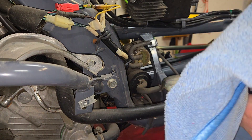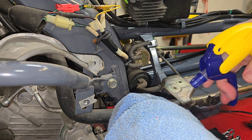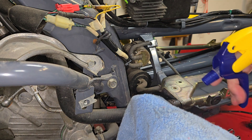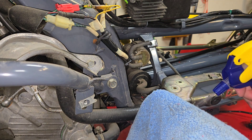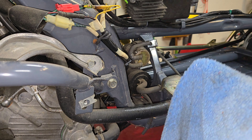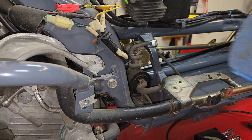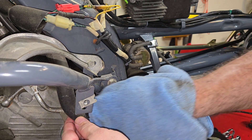We arrived at this complex of big outbuildings — huge buildings that you'd put farm equipment or heavy equipment in, with these monster garage doors. We drove through the complex and found the big building where the bike was. We arrived and I asked, are you the owner?